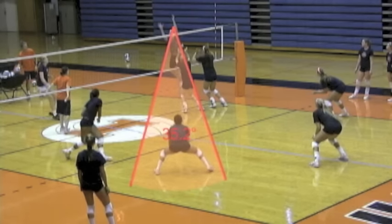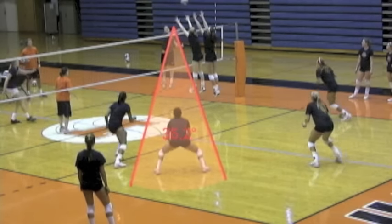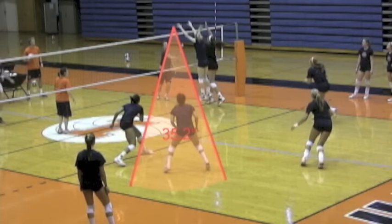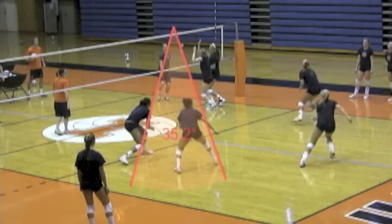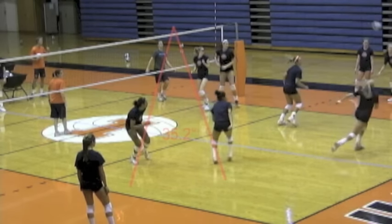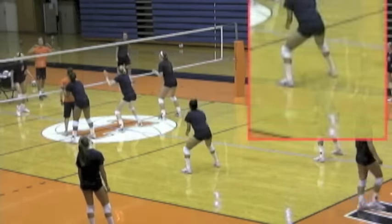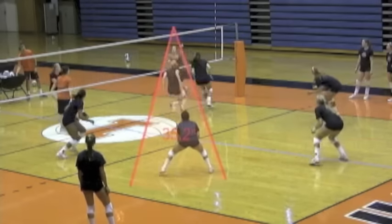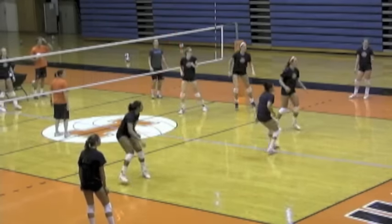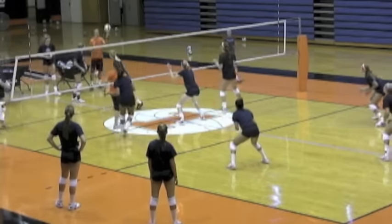This is great middle blocker footwork, by the way. And so as you can see, as the ball is attacked, she can see the hitter and the ball. A very common mistake for a lot of defenders is they get behind the block. Jenna will let the block form, and then she's always sliding to get her body inside of it. In fast motion, you'll see how she's inside the block and can see the ball.